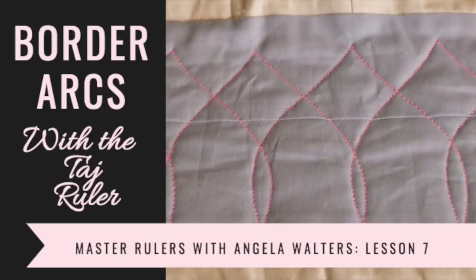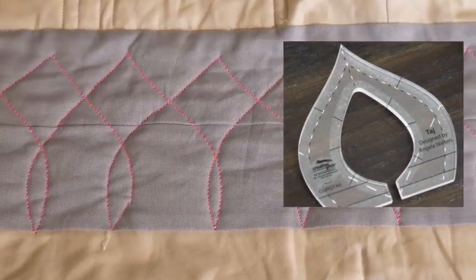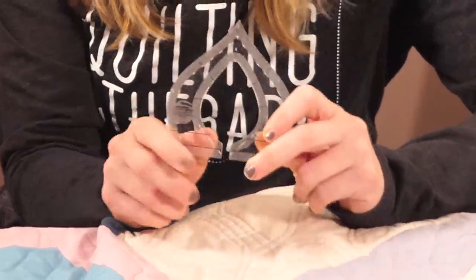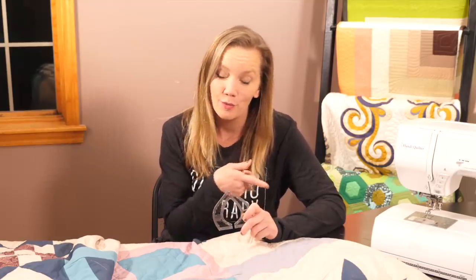Machine quilting with rulers is great for quilting nice straight lines and curves. But did you know it's easy to quilt a point with a ruler? It just takes a simple movement. I'm Angela Walters from Quilting is My Therapy, and welcome back to the latest video in our Mastering Quilting with Rulers series. In this video I'm gonna show you how to quilt a border design with the outside of Taj and we'll learn how to get those nice sharp points. I'm gonna show you on a sewing machine and a long arm, so let's get going.